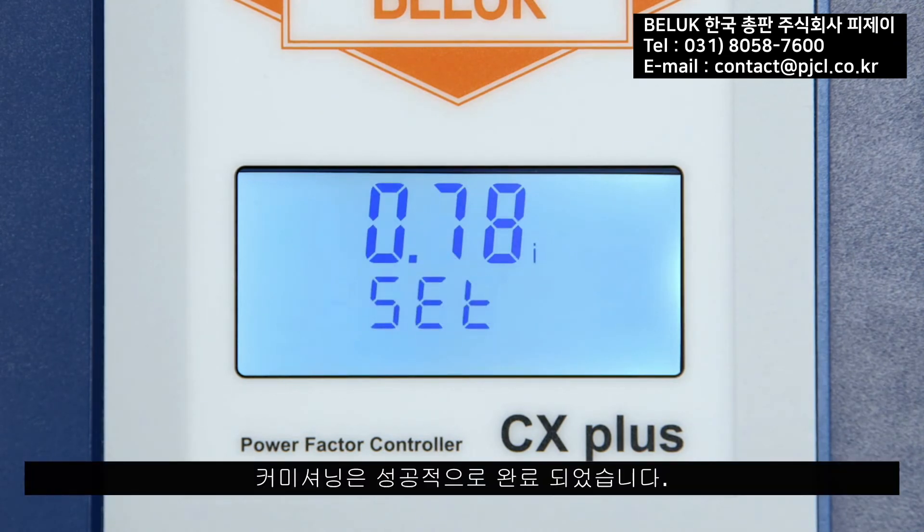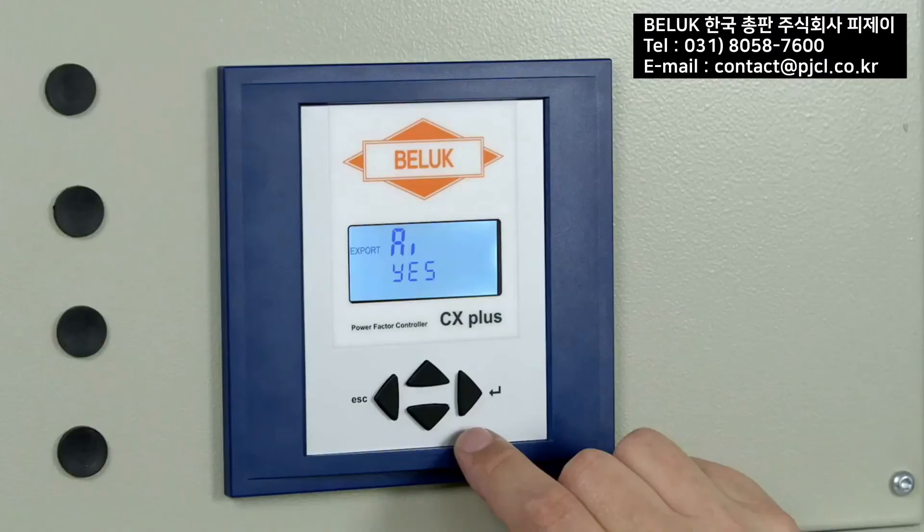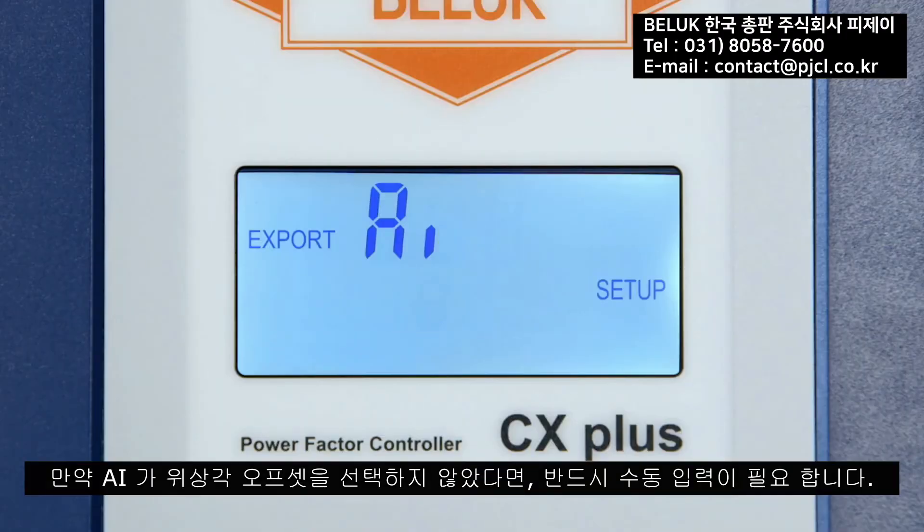Commissioning is now completed successfully. The CX plus shows the message 'First Set Up OK' in the display and the control can start. If the Automatic Initialization AI is not selected, the phase offset PO must be entered manually.